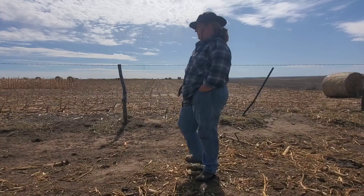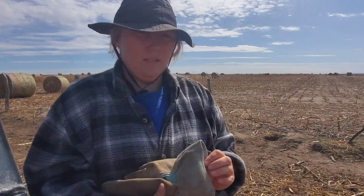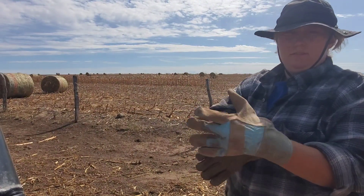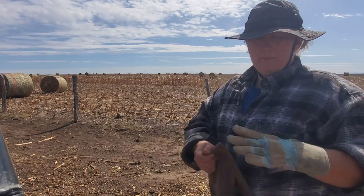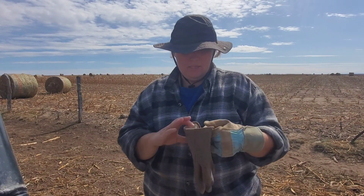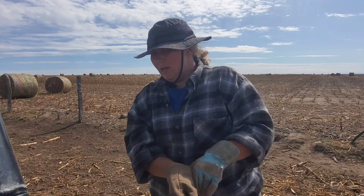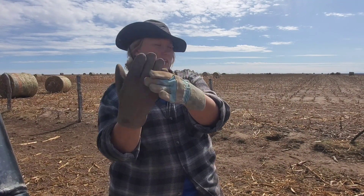So I came out here to fix the fence. I've got two different gloves — this is my normal pair but I can't seem to find my right hand glove. I found this extra one in the glove box of the Ranger. It's actually a winter insulated one, but better than not having a glove at all. It's about two or three sizes too big.